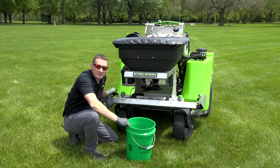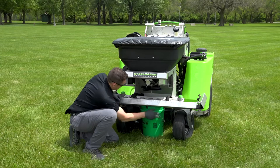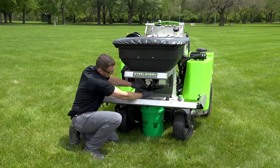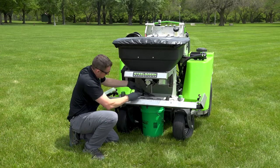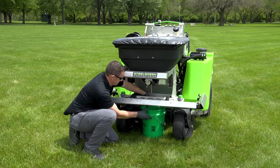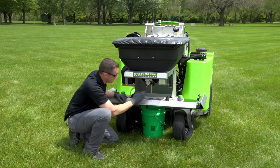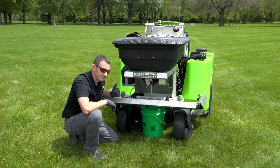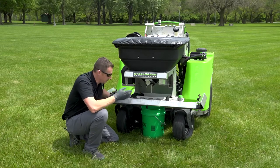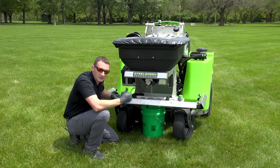I've got my five-gallon bucket here, so we're going to place this under the machine, remove the impeller with the clip as I showed, set that out of the way, make sure it's centered. I've got my dial setting on five and a half as a starting point. Then we'll start the machine, get the spinner rod going with the agitator in the hopper, open the door for eight and a half seconds, shut it, and take the product in the bucket over to the scale to weigh it.